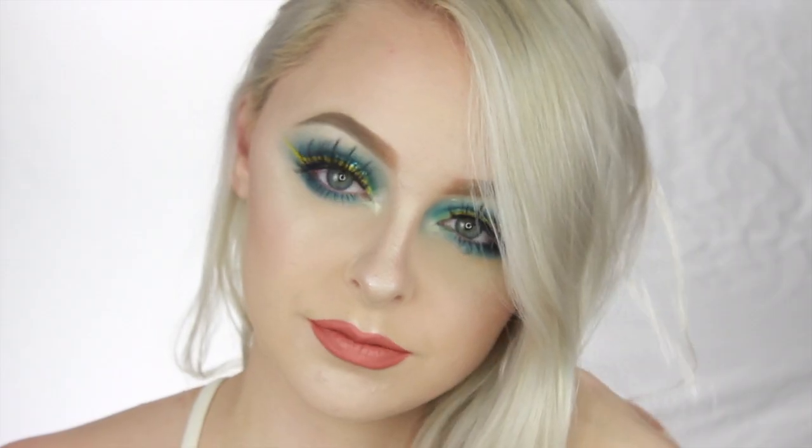And that is the finished look! I hope you guys learned something from this tutorial. And if you want to see me do another one, please request some looks below. Don't forget to subscribe and like, and I'll see you in the next one. Bye guys!